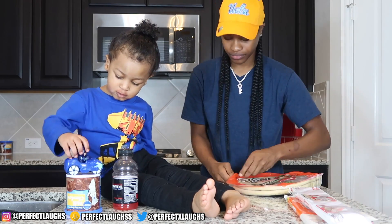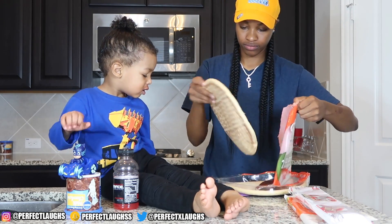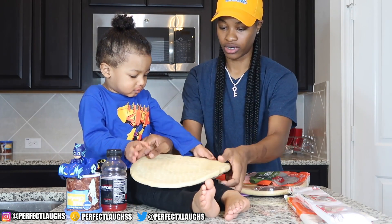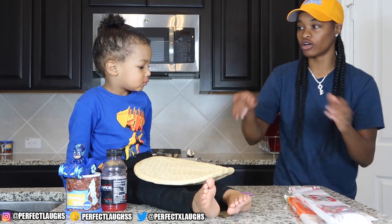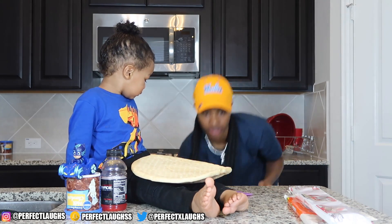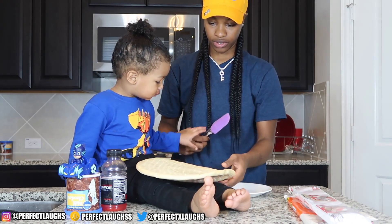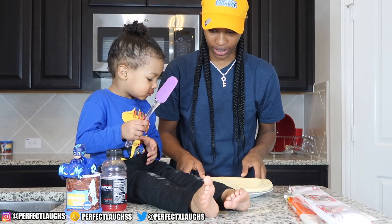Here, CJ, hold our crust. Hold it right there, there we go. We got our crust on deck. So CJ, we also gonna need something to set this crust on. We just gonna set that on your legs, brother. Put our crust on here, right there. There we go.